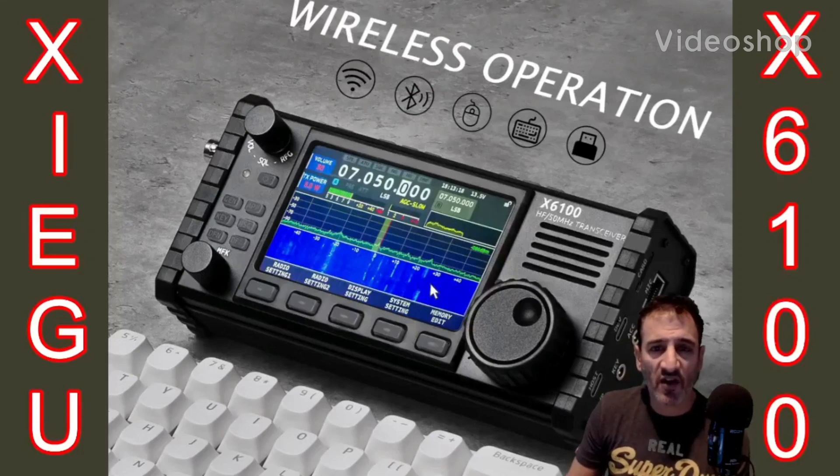M0FXB — welcome to my videos on the Xiegu X6100. If you find these useful, please like and subscribe to my channel. 73, all the best.